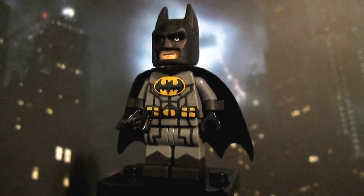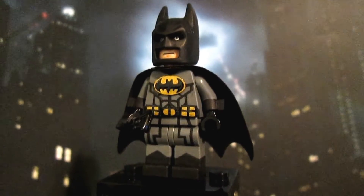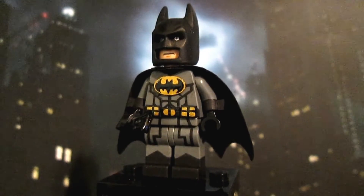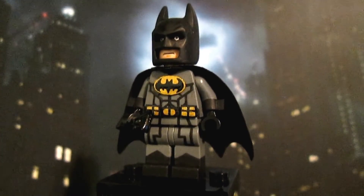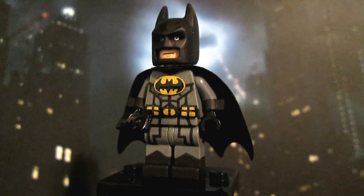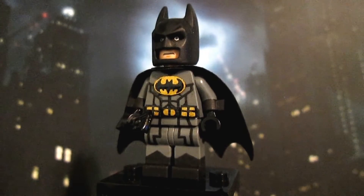Hey everyone and welcome back to another video here with the Wolfpack. Today I'm going to be showing you my custom Lego Batman figure that I made just recently. I actually made a tutorial on this figure which is the video previous to this one, and I will leave a link in the description so that you can check that out.